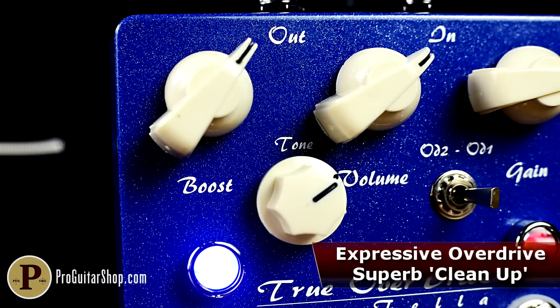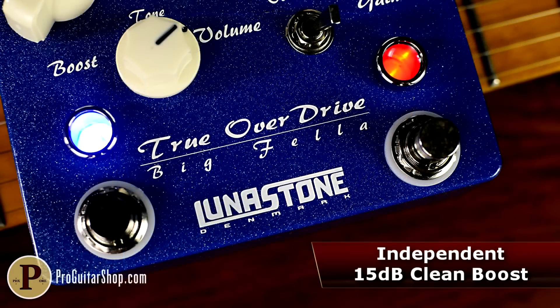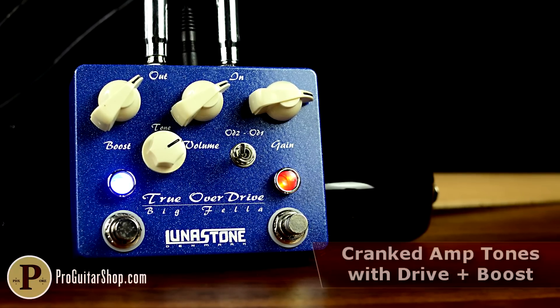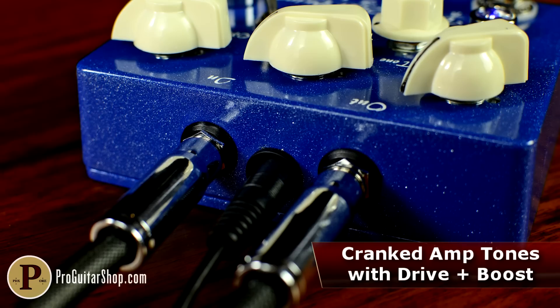The Bigfella's independent boost circuit adds a pristine 15 decibel push to the overall volume and can be engaged even when the drive side is bypassed. When both circuits are engaged, they become a double-barreled gain blast that takes aim at your amp's front end, all while staying dynamic and tube-like in nature.